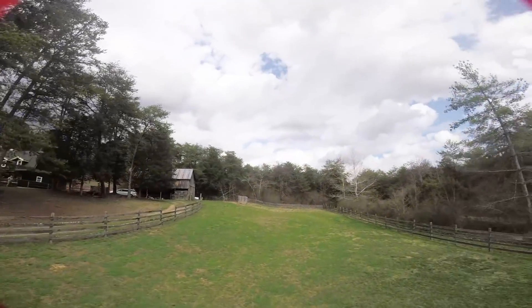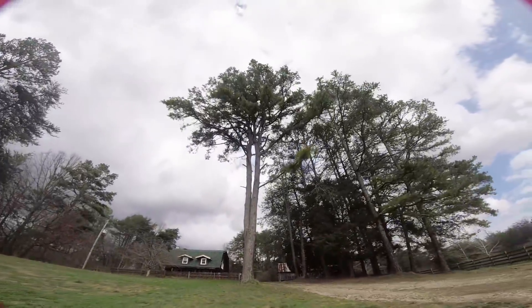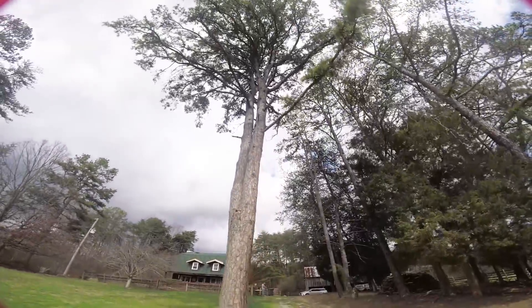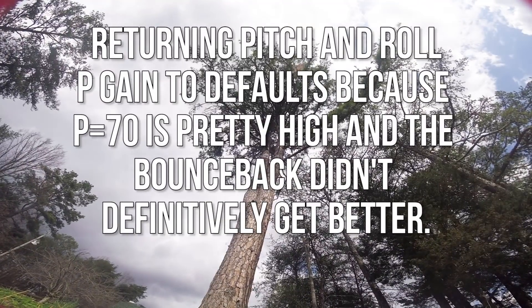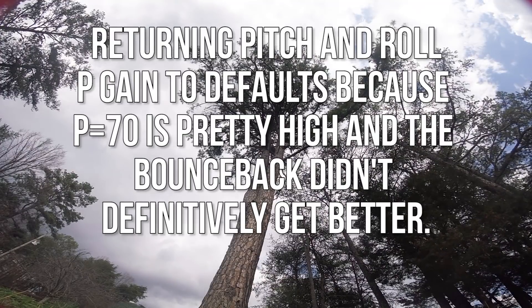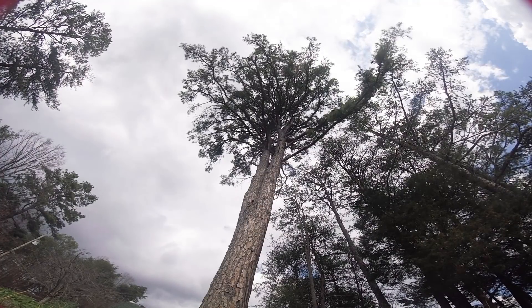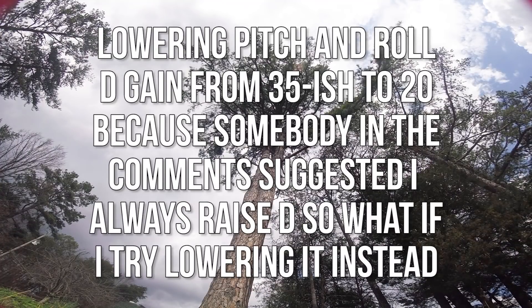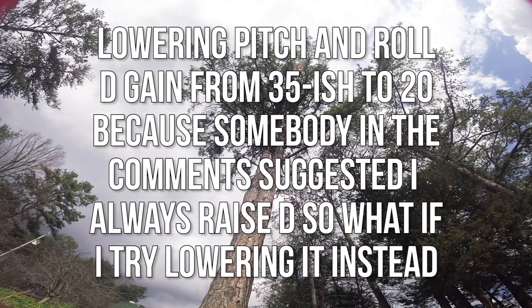Interesting. Yep, it's still there. I think that increasing P has made it smaller. But that's an awfully high P gain, though. Let's see what happens if we take it back down to 58 and 40. Some people suggested I should lower D gains — let's try D down to 20. That's a really low number for D. People in my last tuning video thought I maybe went the wrong direction, so let's see what that does. P is back where it was, now D is at 20.